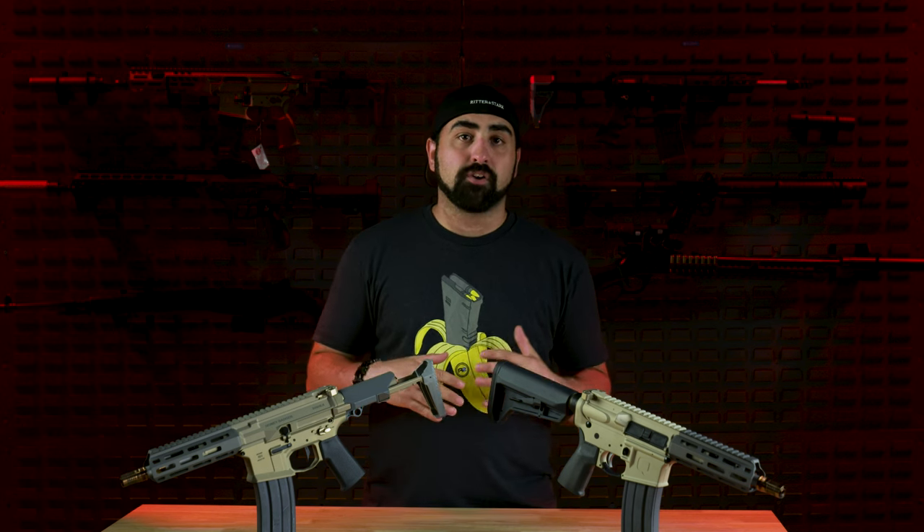For my question of the day: what do you think of the Sugar Weasel over the Honey Badger? Is this gun something you would buy personally? Let me know down in the comments below. Thank you so much for watching — I hope you'll hit that subscribe button, comment, and hit the bell icon so you're notified every time we put out a new video. I hope you guys will also check out all of our social media listed down below.